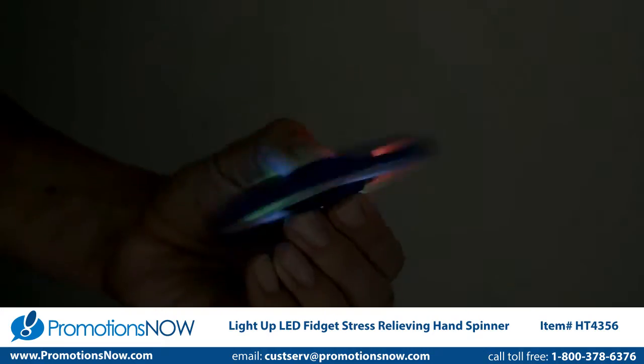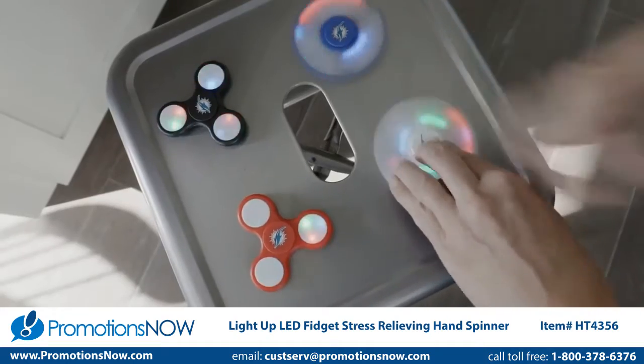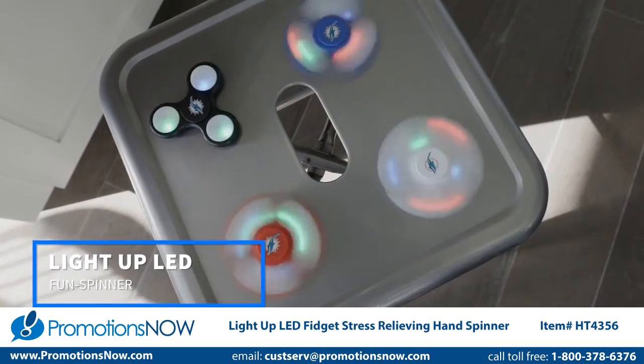Perfect for helping to reduce stress and boredom, these spinners encourage focus and self-soothing. Powered by a single button cell battery, you're sure to have hours of fun with our Light Up LED Fun Spinner.